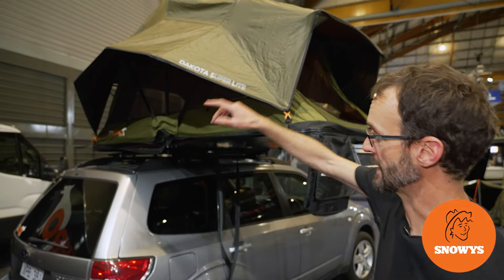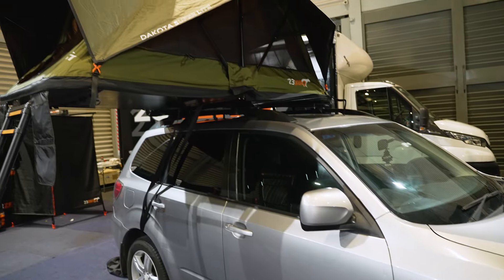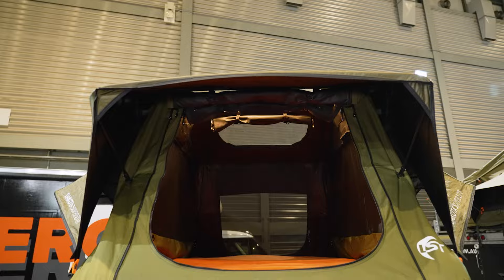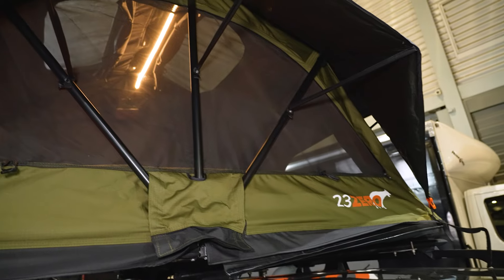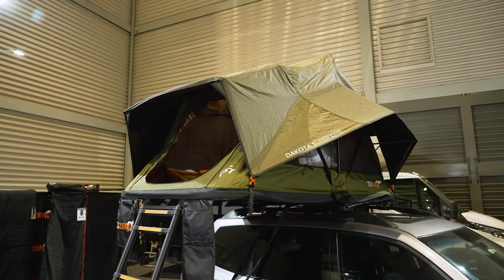G'day folks, Ben from Snowys. Today I'm showing you this awesome lightweight rooftop tent from 23Zero called the Dakota Superlight. This Superlight rooftop tent is perfect for SUVs and crossover owners. It features self-deploying awnings and all the features you'd expect in high-end tents, such as light-suppressing fabric, storage, and built-in USB lights. We've got loads more content like this on our channel, so make sure you like and subscribe below.